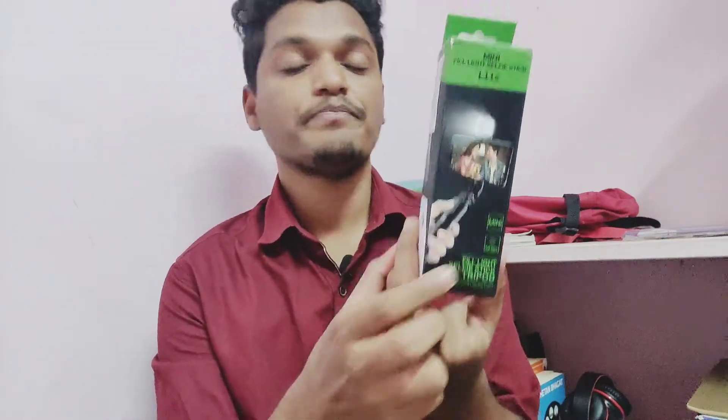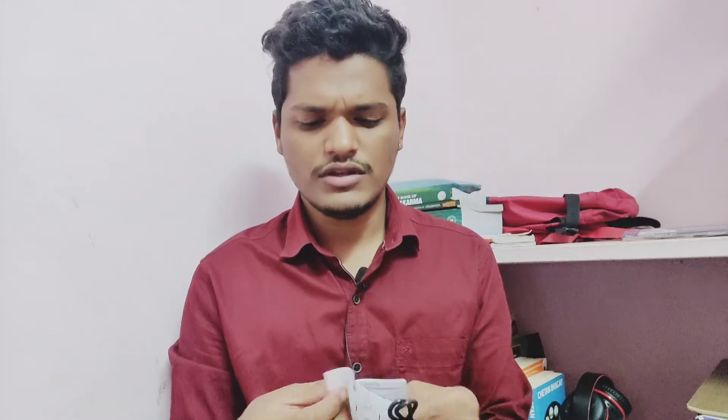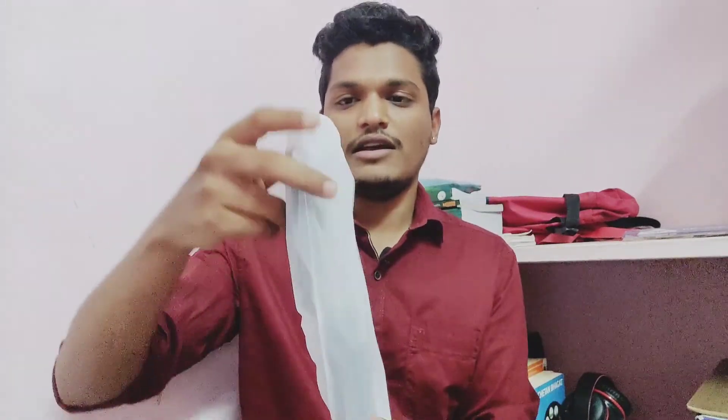So this is a mini fill light selfie stick tripod. I have a tripod currently which I'm using to shoot this video, but I wanted something that also has a light. I was checking Amazon and found this incredible stand. They have a small instruction booklet to help set everything up, a USB Type-B cable to charge the tripod light, and this is the main piece — it unfolds like this.